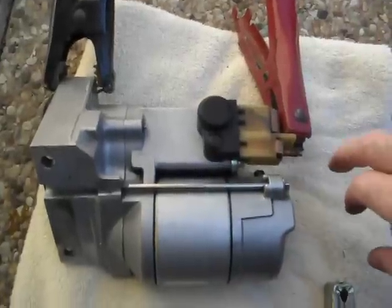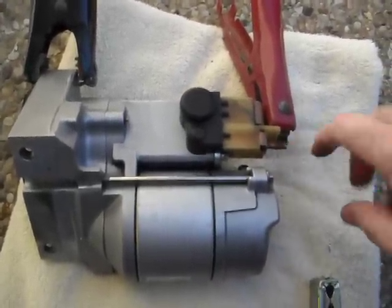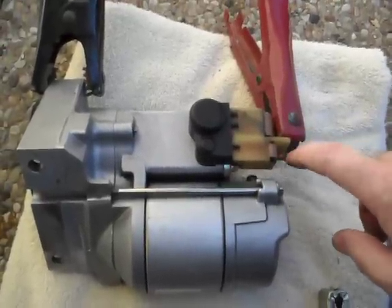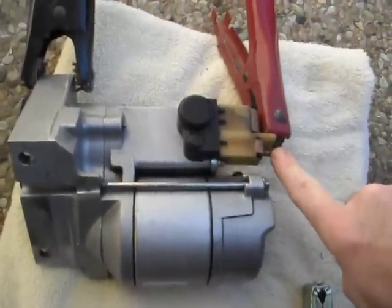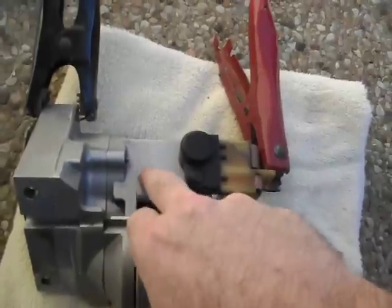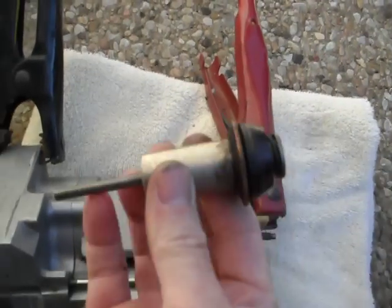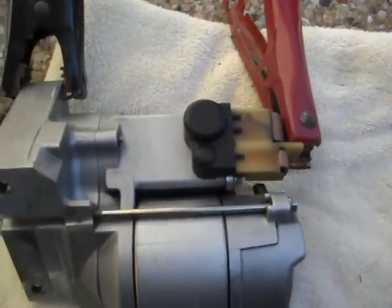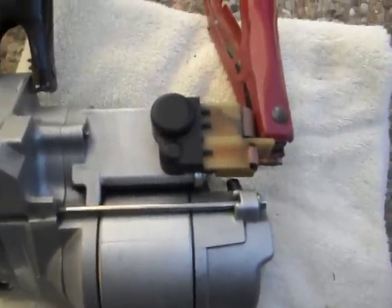And this is the S-terminal, which is the start terminal. So when you get in a car and turn the key ignition on, what it does is it puts 12 volts on here, which energizes a huge coil in here. There's an electromagnetic field which basically slams this piston down and makes contact, bridging a contact between those two contacts I just showed you a second ago.